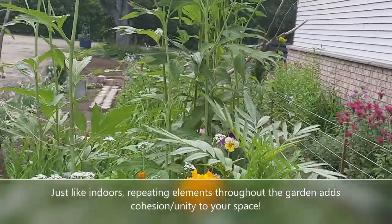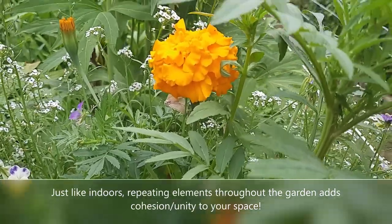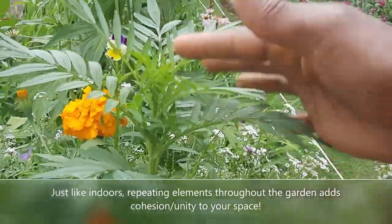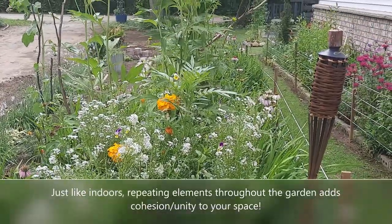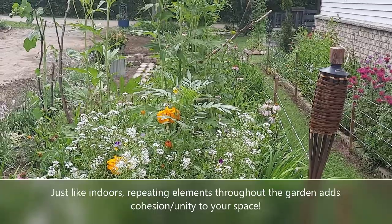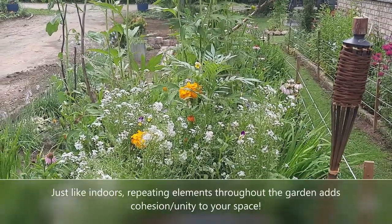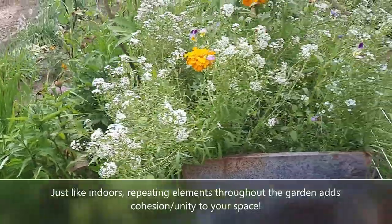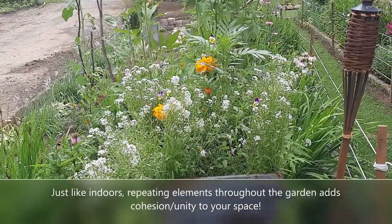I'll take you closer to show you the johnny jump ups. The African marigold here has actually started blooming — this one hasn't started yet, but you can see how the marigold creates some height in the middle. They have a saying that when you're doing a planter you need a 'thriller' which is the taller one, a 'filler' which goes around the thriller, and then a 'spiller' that spills over the edge of the planter. My alyssum here is already spilling a bit, which is pretty cool. But I don't strictly live by that principle — I just do what I think looks good, and you can do the same.